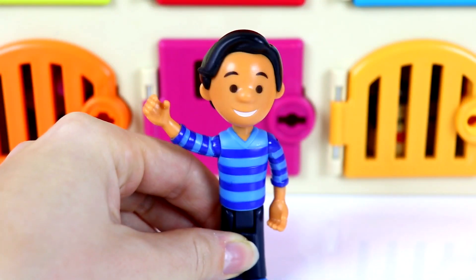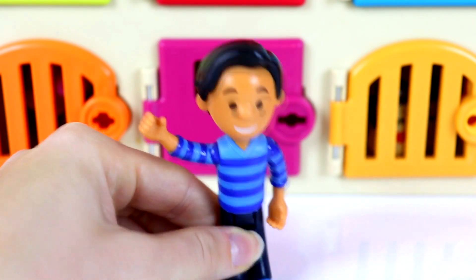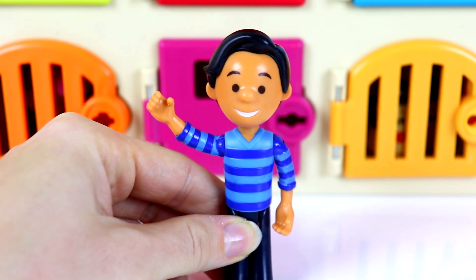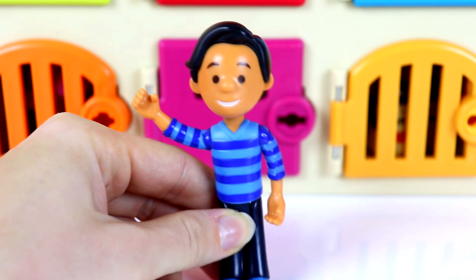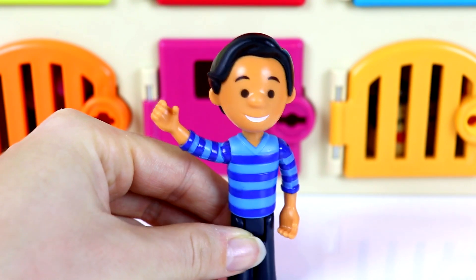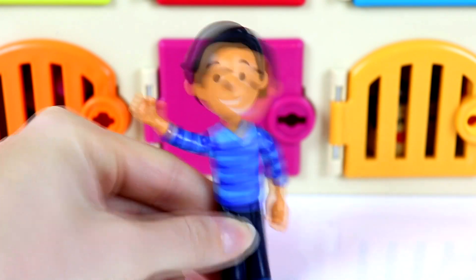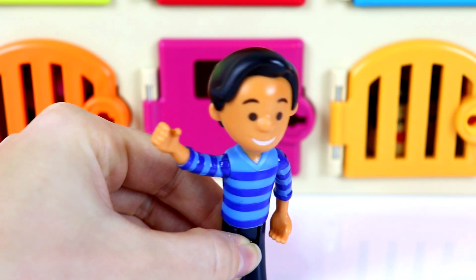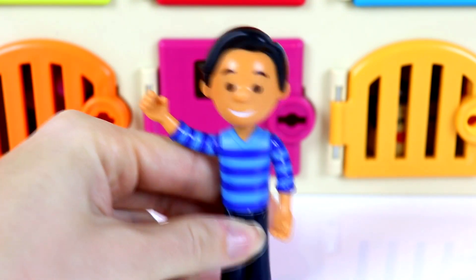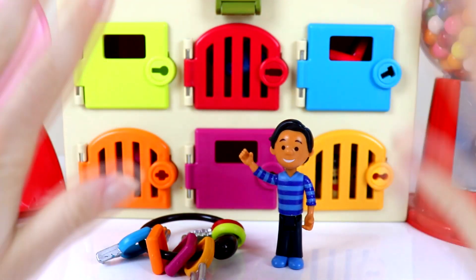Hey everyone, it's me Josh from Blue's Clues and You. And today I am looking for all of my friends — there's Blue, Magenta, Mr. Salt and Mrs. Pepper, even my thinking couch. I don't know where they all went. I feel like they're playing some hide and seek with me. So I'm going to go ahead and play along and I'm going to need your help to find them. I think they're behind me in these colored door games. Can you guys help me out? I know you guys can. Let's go.